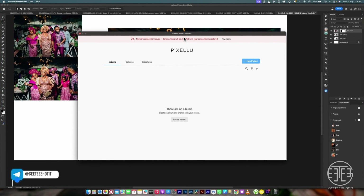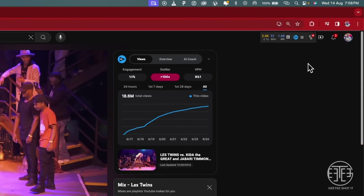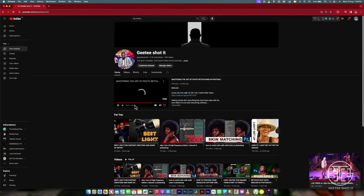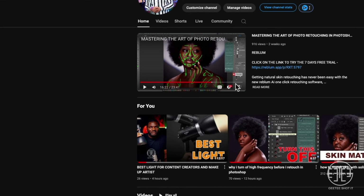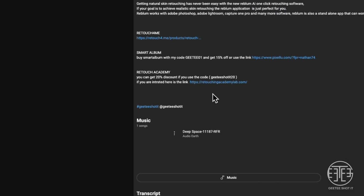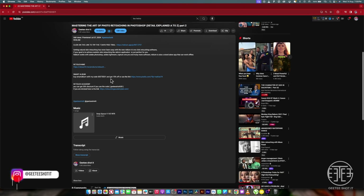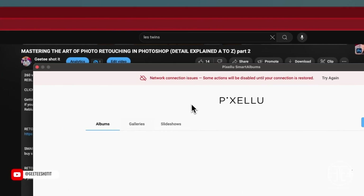Smart Album. The name of the app is Smart Album. If you want to get the app, follow the link in my description box, follow the instructions there, and get it with a percentage off. You can get Smart Album with the code GTO1 to get 15% off — it's a one-year subscription.